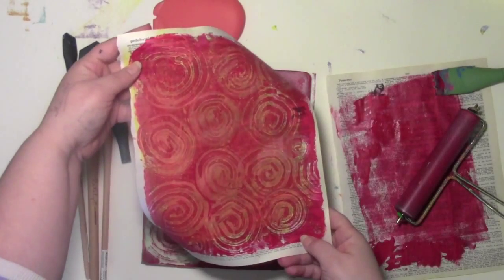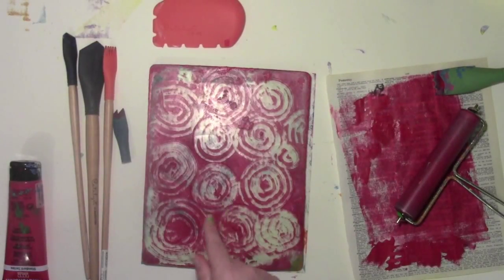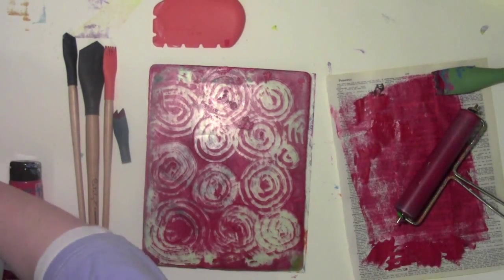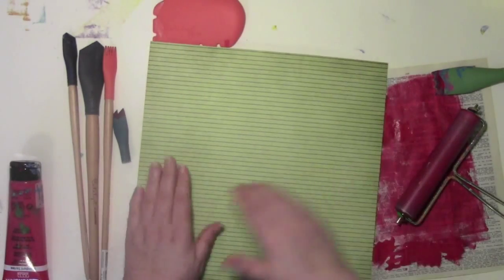That's what I ended up with on that one — a nice bold pattern. It still looks like there's lots and lots of paint on here, but I don't think there really is because I let it dry so much. I should say it's dry and it's not going to come up, but I'll try it with this piece.